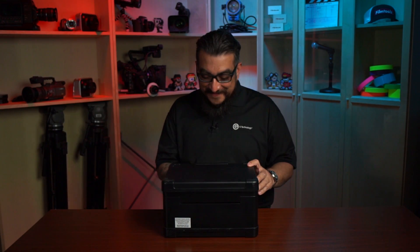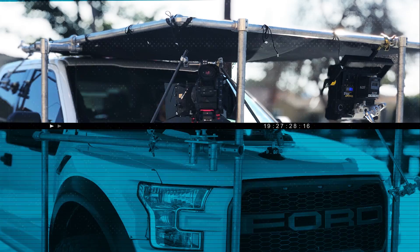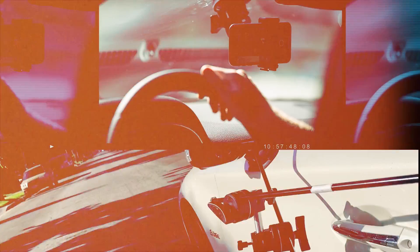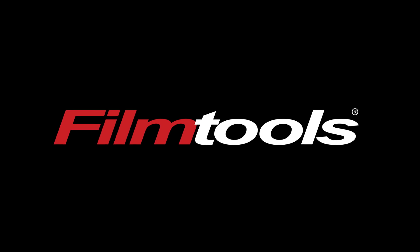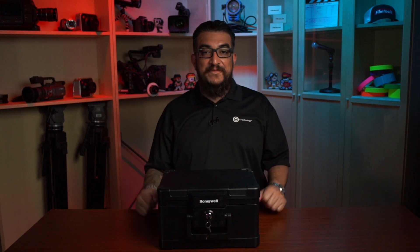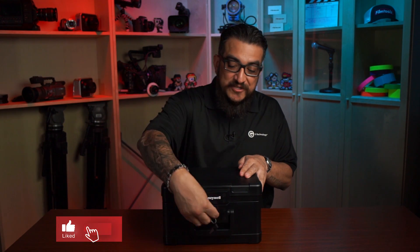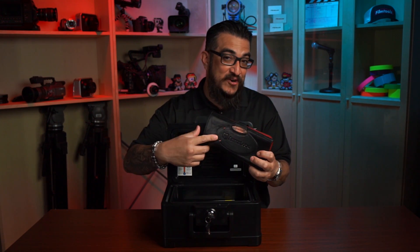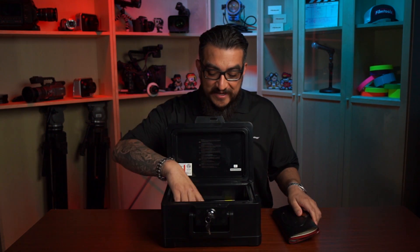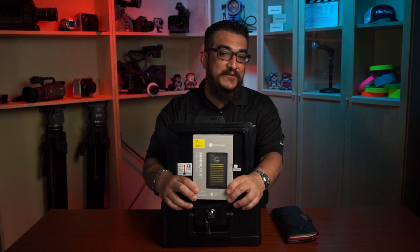What do we have here? Joe from Film Tools, and yesterday we got this really cool secure package from G-Tech. What's in here is a cool little Filmmaker's bundle with a gold fold, and you'll see that it says ArmorLock on it. So what is ArmorLock? It's a new NVMe SSD secure drive with 256-bit encryption.